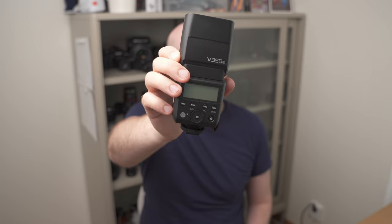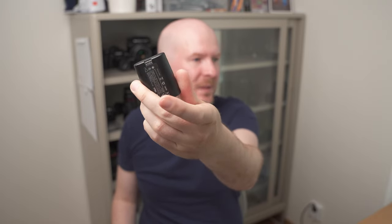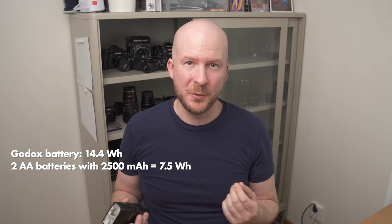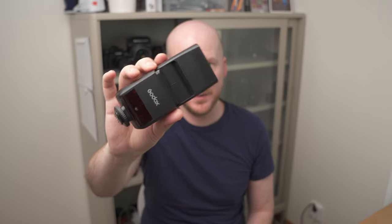What's different about this flash is that it doesn't use AA batteries — instead it uses a custom lithium battery made by Godox. From what I've heard, this battery delivers much better performance than AA batteries ever will, regardless of brand. The battery is about 14.5 watt hours, which is double the amount of power you have in two AA batteries, so in theory I'll get twice as many photos per charge compared to a similarly sized AA flash.